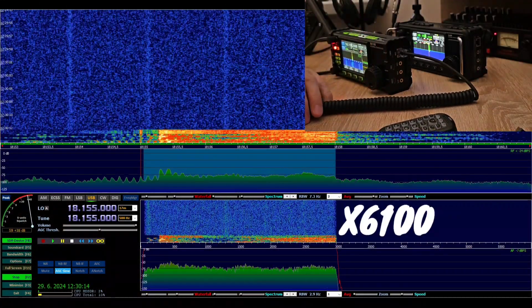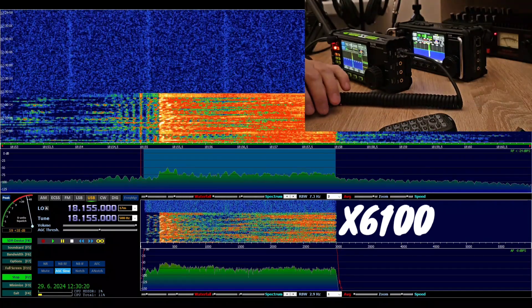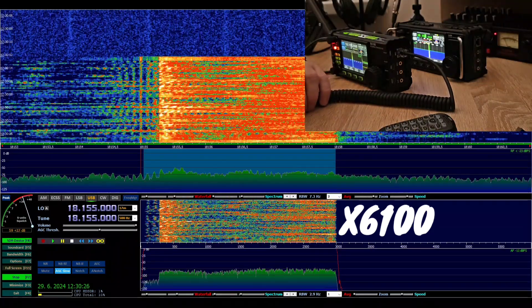CQ, CQ 17, CQ 17. From the Xiegu 6100, using the original microphone, Xiegu 6100. Calling CQ on 17 meters and listening.